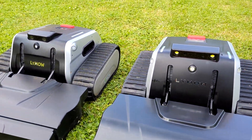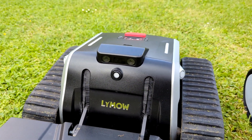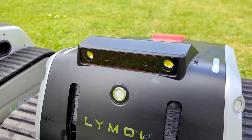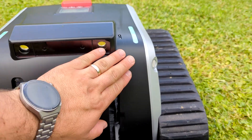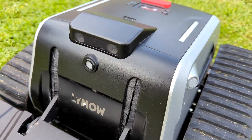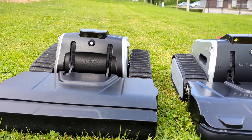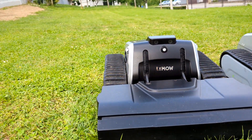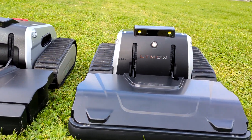On the front, here we have the camera without LED lights, and here we have the camera with LED lights. The finish surface is smoother than the previous one. You can see a gap between the body and the track on the old model, but on the new one there is almost no gap.